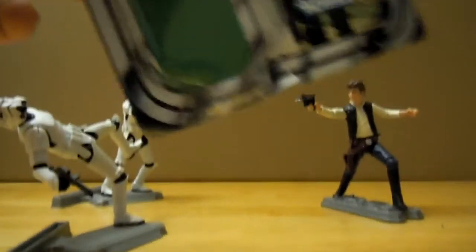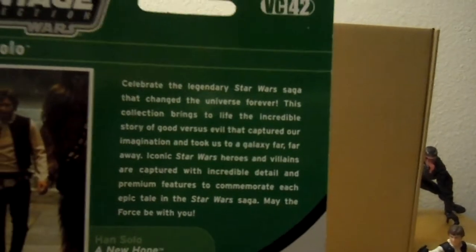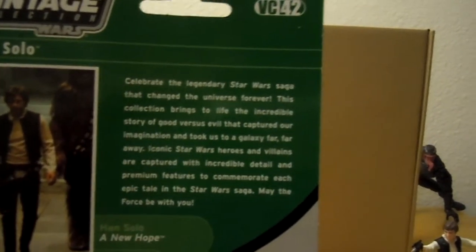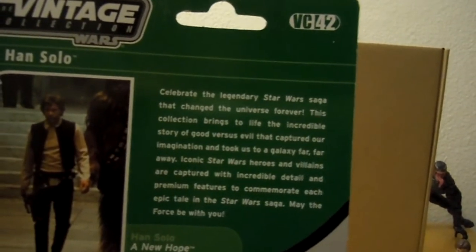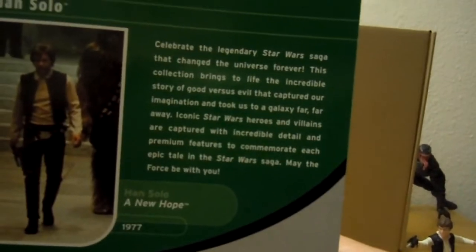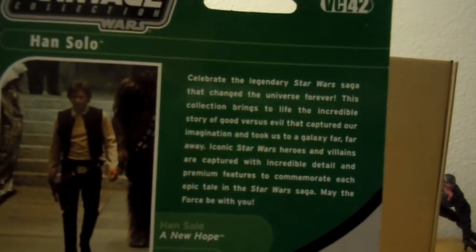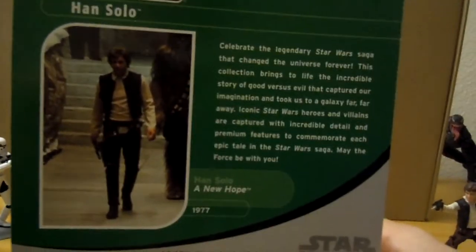The package really evokes a lot of the original stuff. Let me see the back. There's a little paragraph that says: 'Celebrate the legendary Star Wars saga that changed the universe forever. This collection brings to life the incredible story of good versus evil that captured our imagination and took us to a galaxy far, far away. Iconic Star Wars heroes and villains are captured with incredible detail and premium features to commemorate each epic tale in the Star Wars saga. May the Force be with you.' They say that on the back of all of them, rather than saying something specific about the character like the Legacy Collection does.